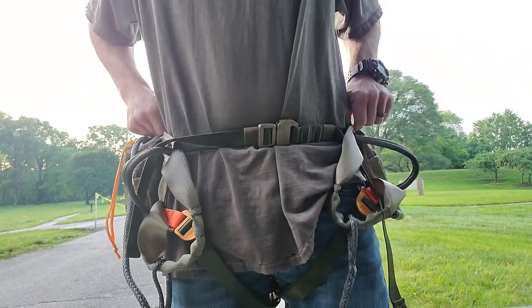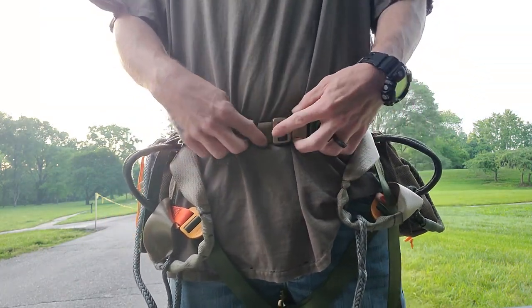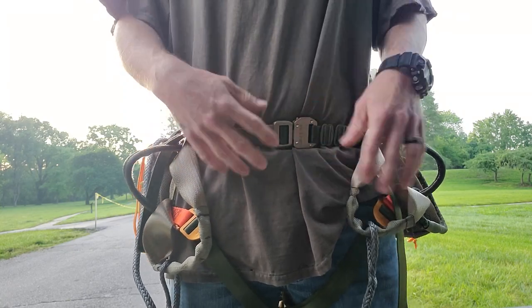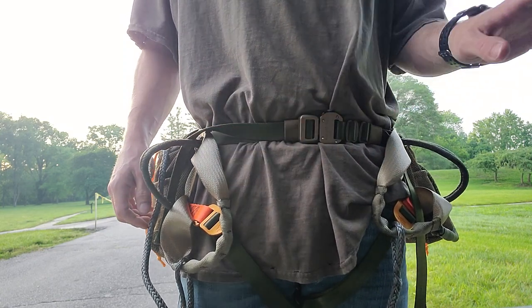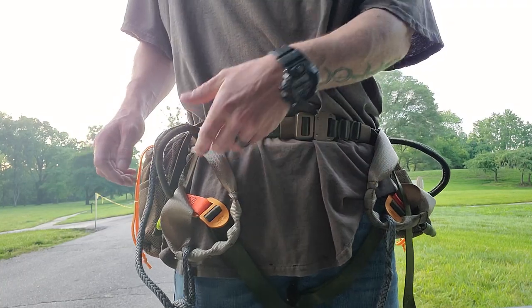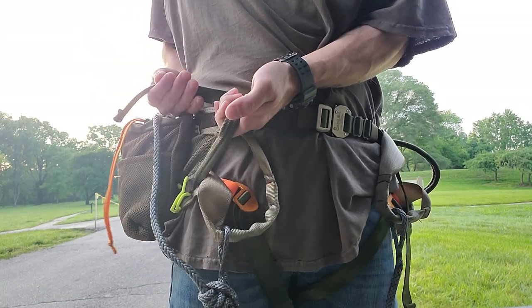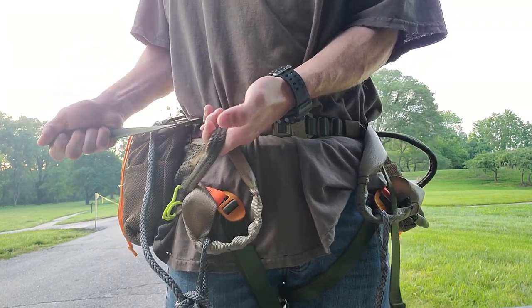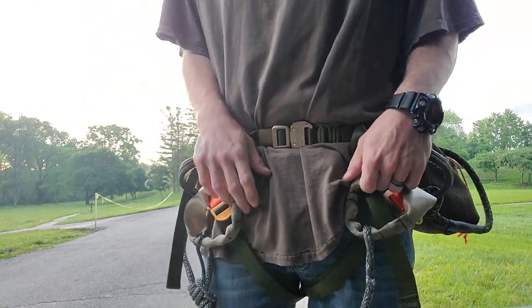Just real quick before I start, I want to go ahead and show you a quick tip I figured out. With this phantom saddle, as I walk I've noticed it tends to loosen up a little bit and I can't quite get it tight enough. What I figured out was if you take your left hand and grab your lineman's loop like this — grab the lineman's loop and grab that strap — if you pull up and towards yourself with the lineman's loop and then pull that strap over, it'll cinch down way tighter and keep it tight on your walk through the woods.